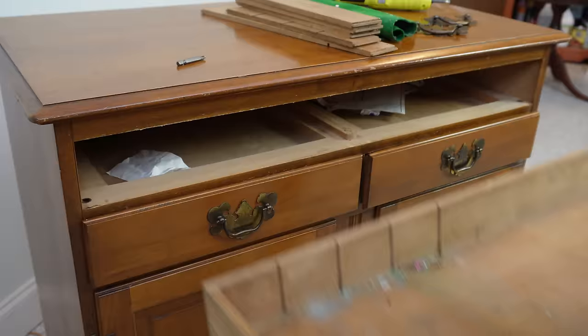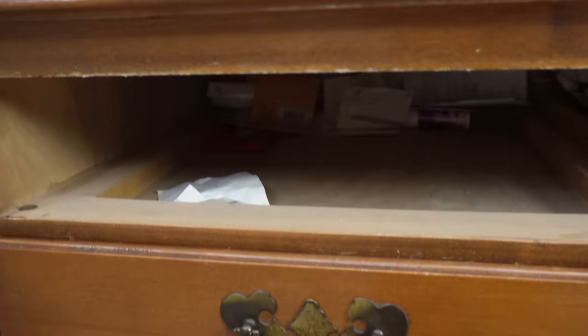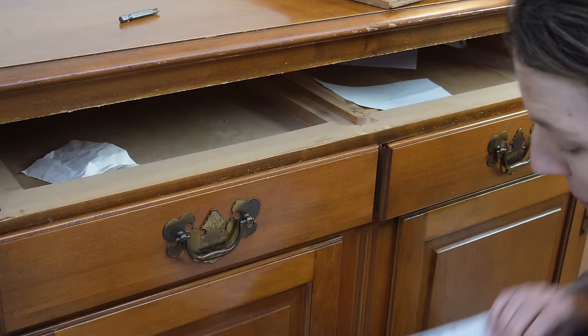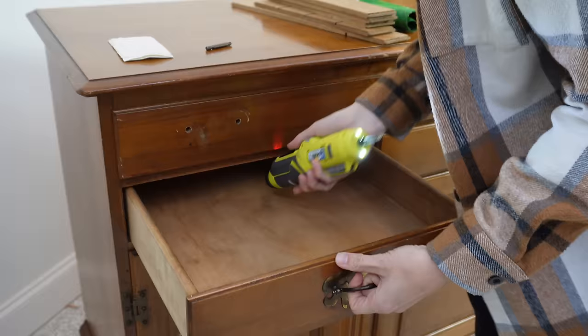Oh boy, jackpot — holy smokes, I found address labels! So I feel like I could hunt down the person who previously owned this and send her my makeover. We also found a key. Sad to report I did not find any money or anything really useful in there.